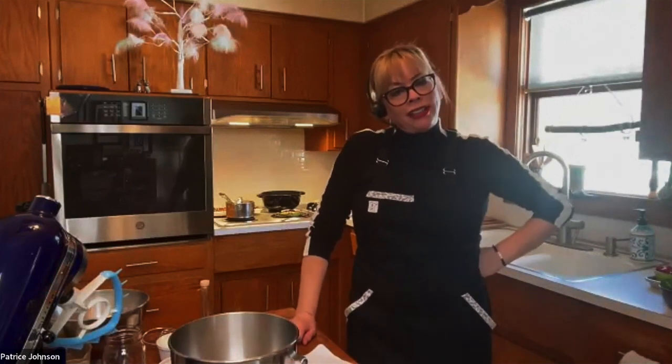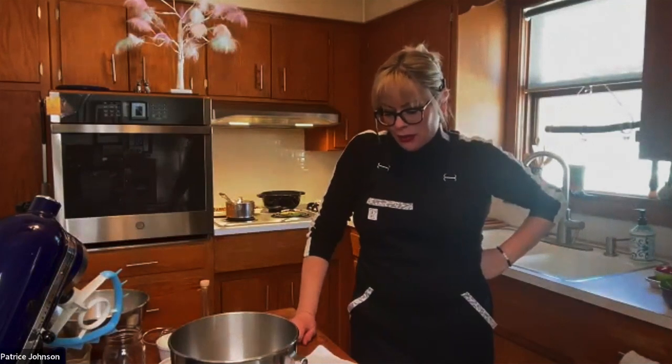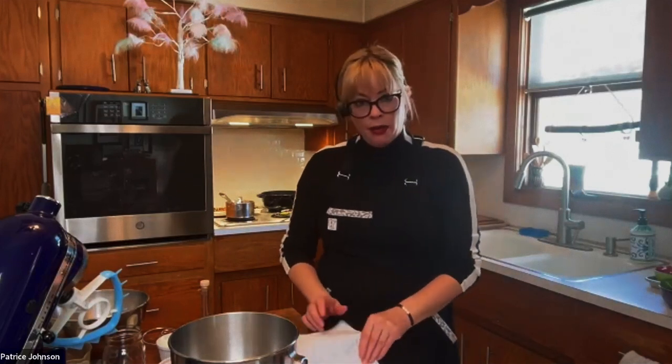Today we're going to talk about Nordic tacos and the schedule. We're going to start with our cake because that needs to go into the oven ASAP, then move on to our taco meats — a shrimp salad, a ground meat, and a cauliflower. Then we'll frost our cake and assemble our tacos. It's going to be fast and fun. If you've got any questions, throw them into chat.